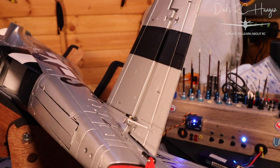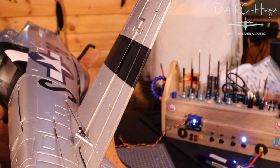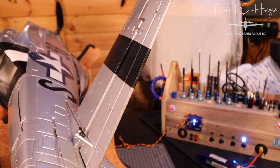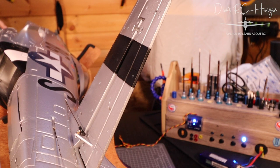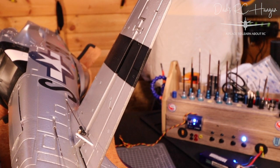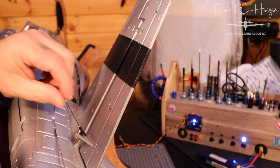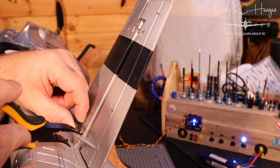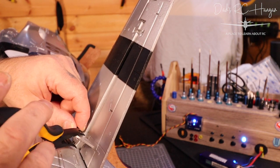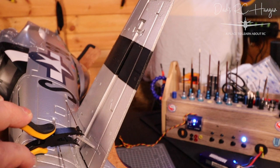I'm going to loosen the allen bolt on the servo in the centre of the body so I can pop the elevator linkages on and get them straight. The ball joints are one of the good things about this plane — they click down and sit on the actual ball itself. I'm not in a great camera position today. I'm moving the camera down a bit. I really envy people who have someone to operate the camera for them, but it's just me.